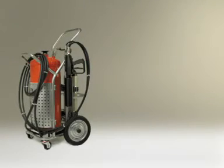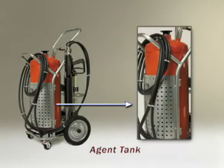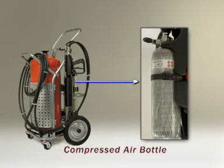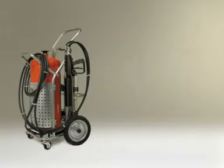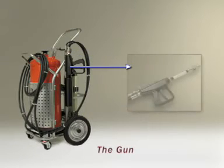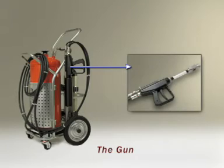Let's look at the different parts of the product: the agent tank, the compressed air bottle which contains compressed air, and the reducer. The reducer reduces the high air pressure to 7.5 bars.